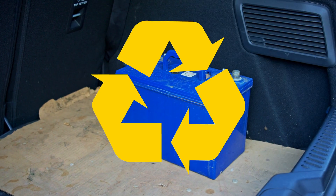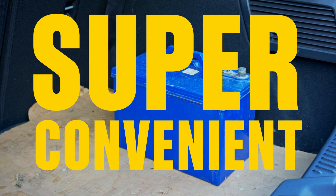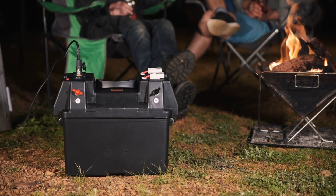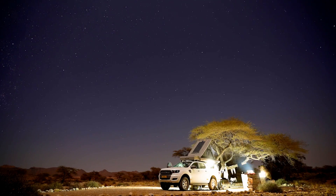And your old battery? Bring it back down to Super Cheap Auto and we'll dispose of it for you. So that's it — one simple upgrade that will make you and your crew happy campers for years to come. Thanks, science. Find detailed instructions and more videos to help you make it super at Super Cheap Auto Super DIYs.